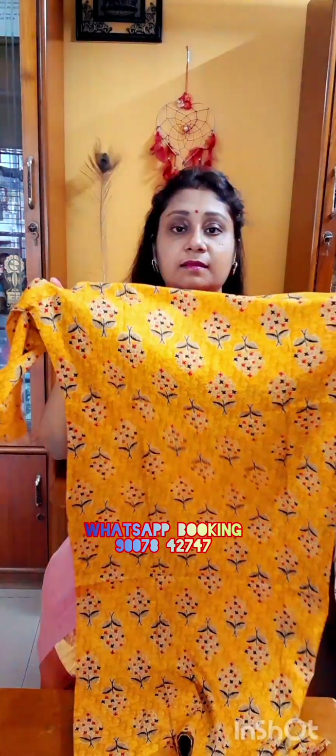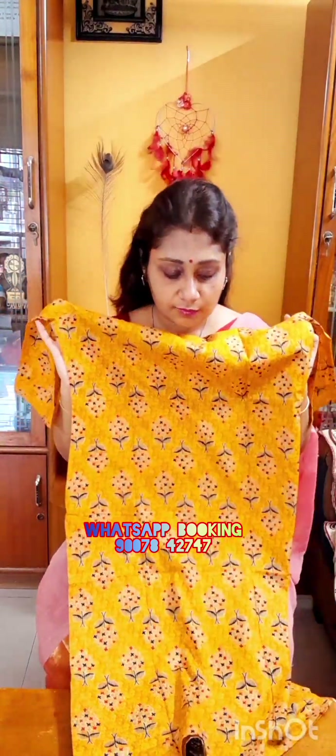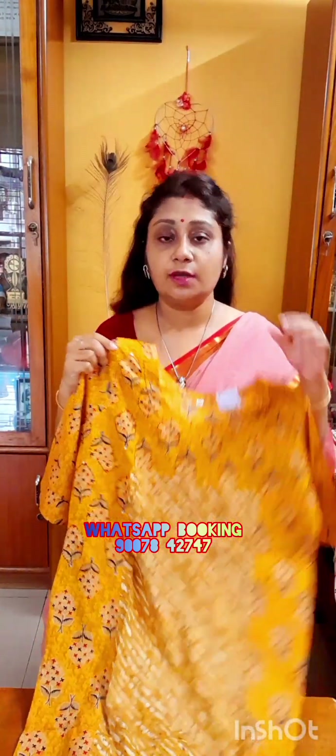Pure cotton kurti. This is the front portion and this is the back portion — all over printed kurti. Beautiful color and beautiful print, orange in color. Straight cut kurti, size is 42, price is only 450.